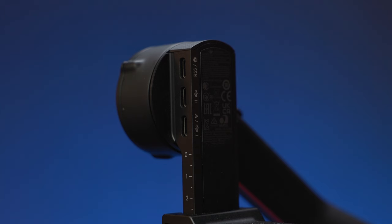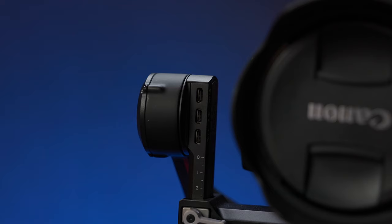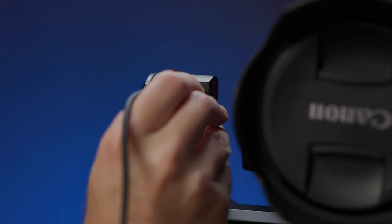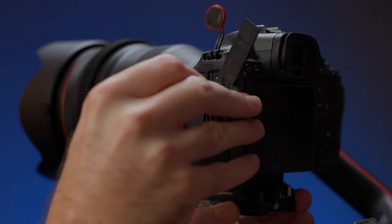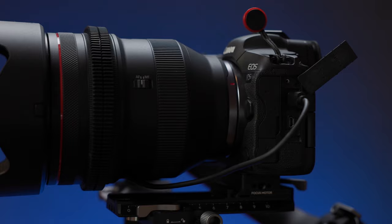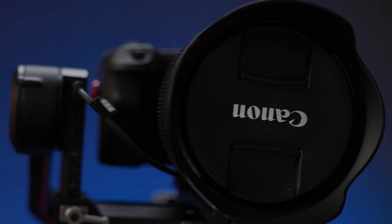Cinema cameras instead use a much more complex logical and electrical system that allows remote control of many more camera functions. However, that solution is often either unsupported or presents its own set of problems with motion control hardware. The other option — implemented by DJI, for example — is to use the camera control APIs and connect to the camera with either USB or Bluetooth. While this allows greater control over the camera, it's also limited by what functions camera manufacturers choose to expose in their API and which functions the motion control hardware maker chooses to implement.